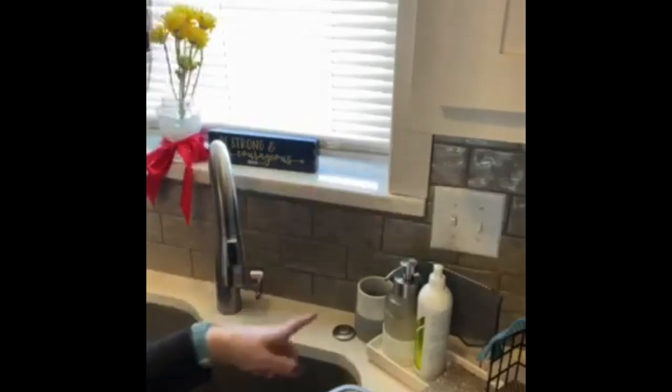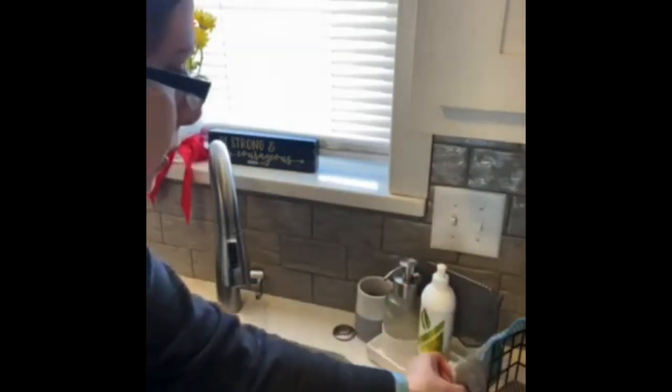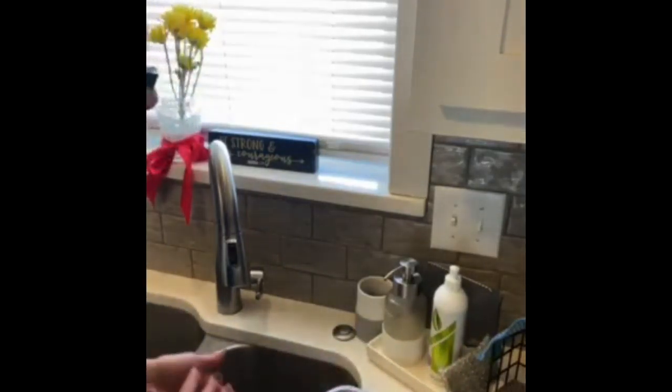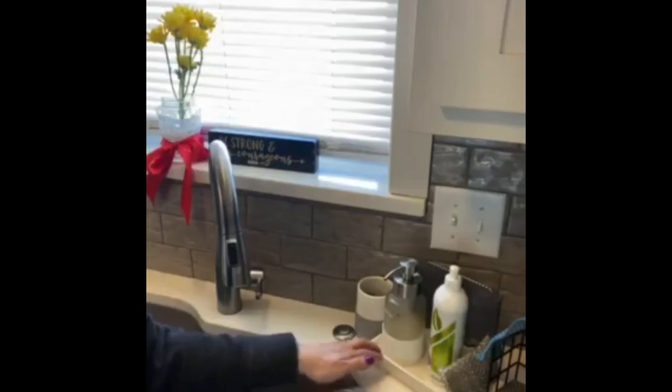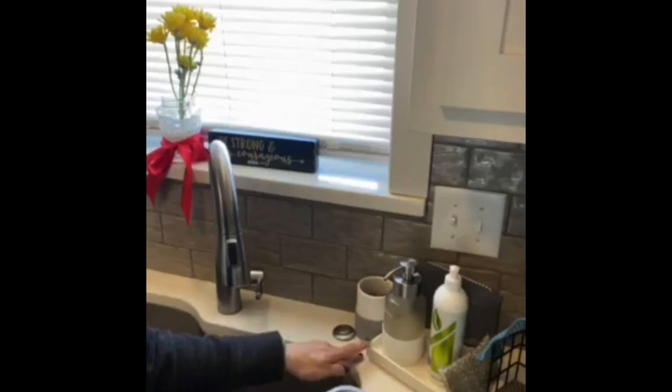The netted dishcloth is the only cloth that's approved for washing dishes. I also use the Norwex dish washing detergent — right now it's available in a limited edition raspberry lavender. This whole sink organizer here is a Norwex product, as is this little cup here. You can use it for your scouring pad, and it also works great in the bathroom to organize your cosmetics.